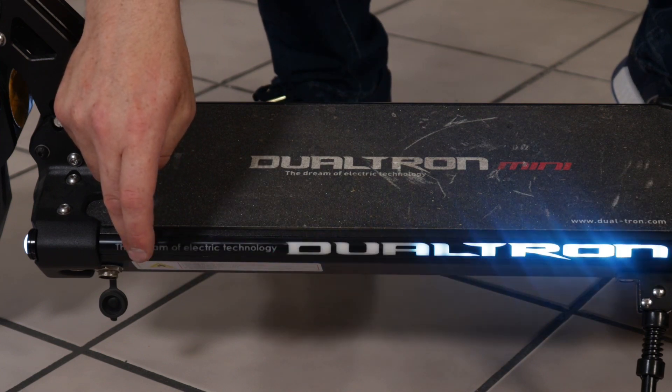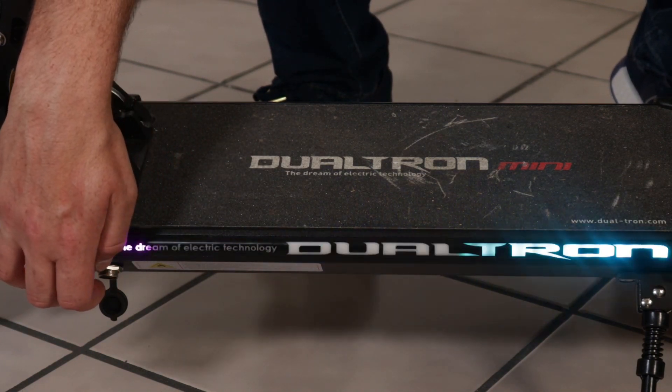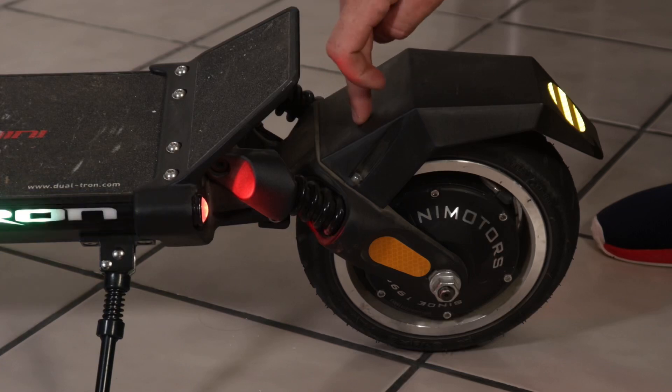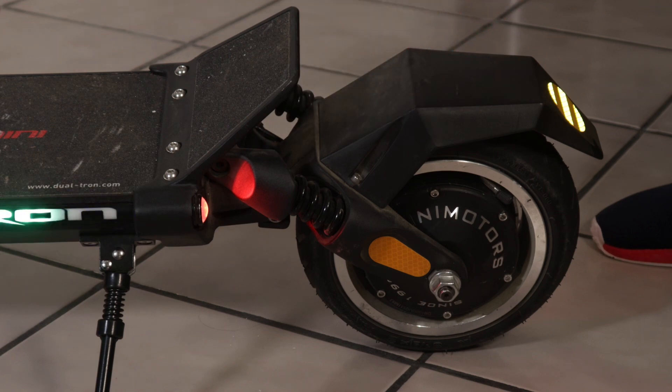Presa di ricarica ne abbiamo una, va più che bene per 13 A. A fianco al morsetto di ricarica abbiamo il pulsante per le illuminazioni dei LED e i fari anteriori e posteriori. Ammortizzatore posteriore, stesso discorso di quello anteriore: molto buone le molle e anche il forcellone oscillante — non si può dire che il Dualtron Mini ammortizzi male.